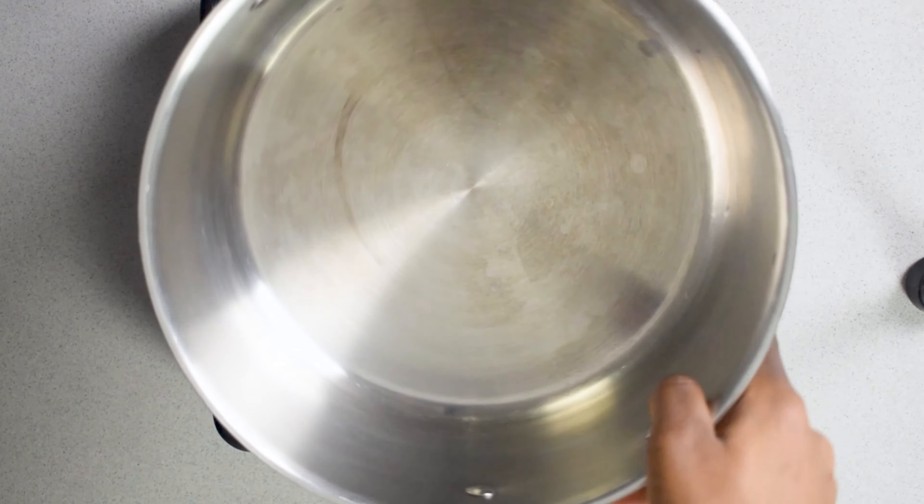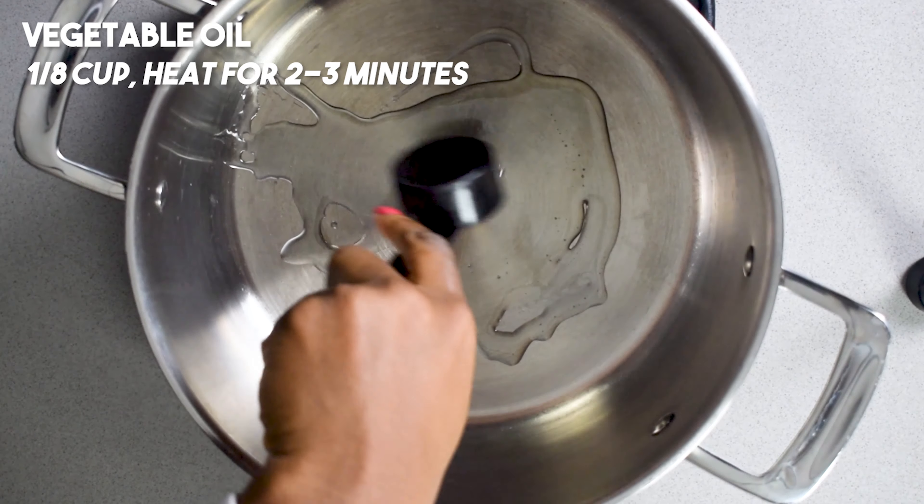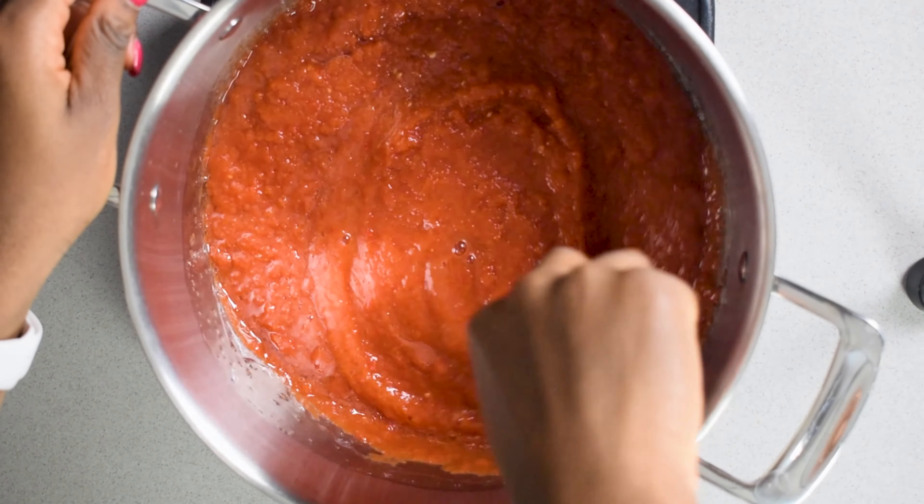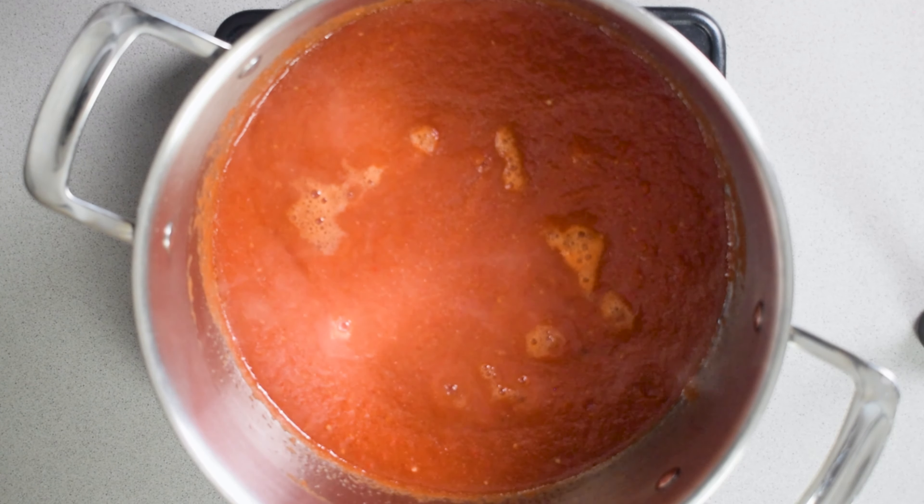Grab a blender and we're going to use this to prepare our pepper mix. A pepper mix is usually just a mix of peppers, of course, tomatoes, onions, scotch bonnet, and you may choose to add garlic and ginger as well.